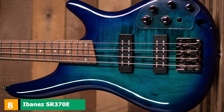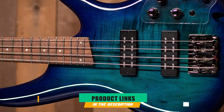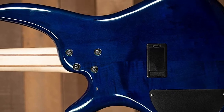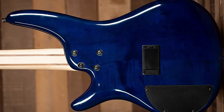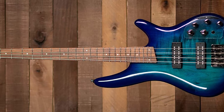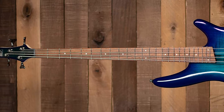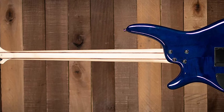The number 8 position is held by the Ibanez SR370E. Ibanez is one of the greats of guitar and bass manufacturing, with multiple decades of groundbreaking instrument designs under their belt. The SR line of basses has been around for more than 30 years and features a broad spectrum of models, starting with the GSR series oriented towards more modest budgets, up to the quite expensive SR Premium and SR Prestige series, offering exotic tonewoods and the highest quality of craftsmanship that Ibanez is capable of.